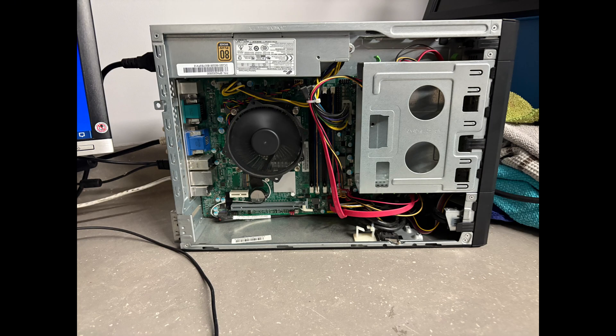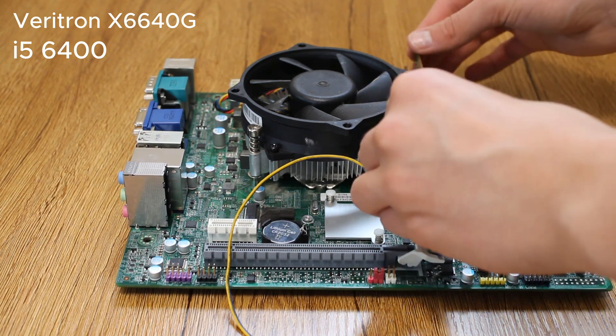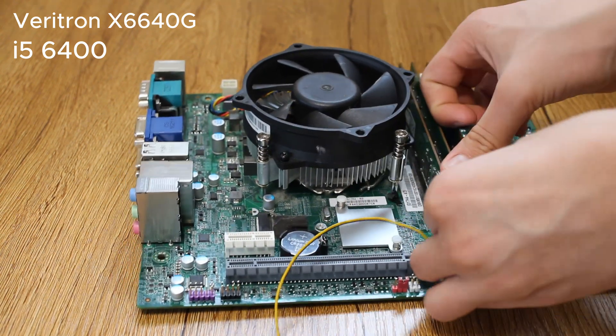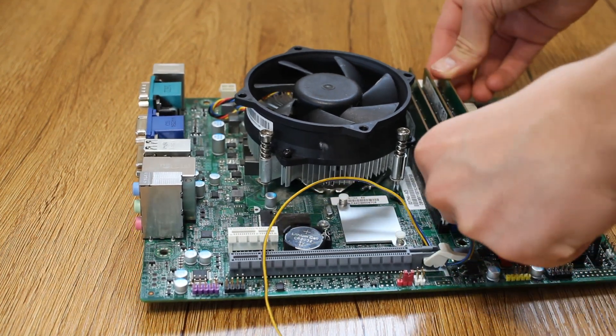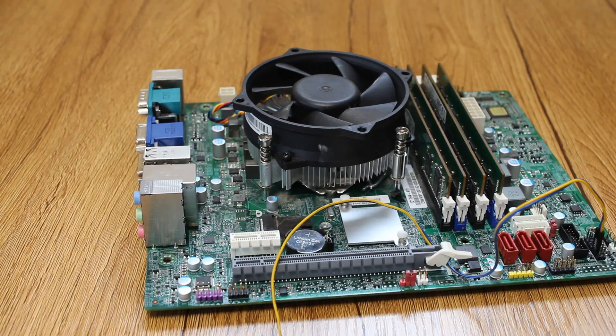The motherboard is a Veritron X6640G. I got it off an old school computer which came with an i5-6400. I also added two additional RAM sticks to the motherboard to make it 16GB, and I'll be adding a new PSU, GPU, and some fans.